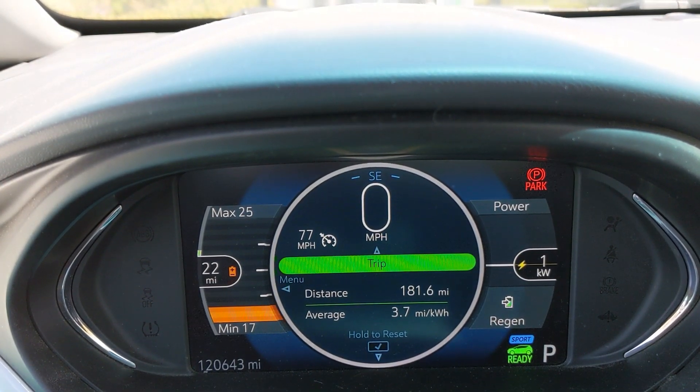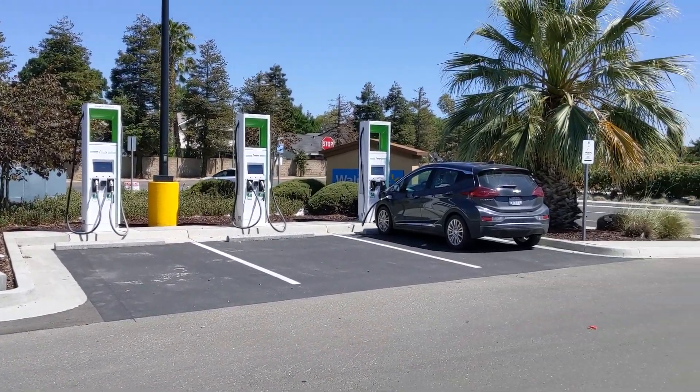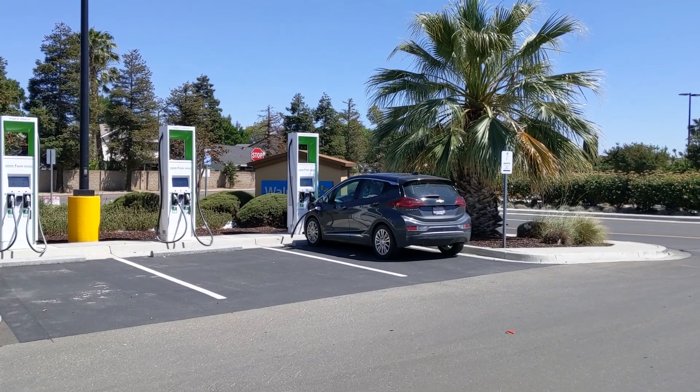We made it here to Patterson, California. There's an Electrify America charger here, about 182 miles from our starting place. This is what I was talking about when you want to test your battery capacity — you really do need to drive it down. Unfortunately with these longer-range electric vehicles, you have so much battery to cycle through that it really does require a time commitment. This is not something you could just do anytime you wanted to check one of these cars.